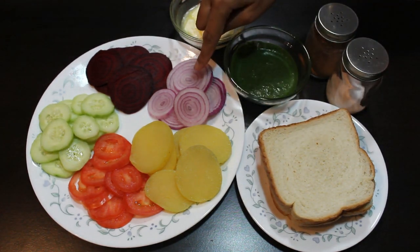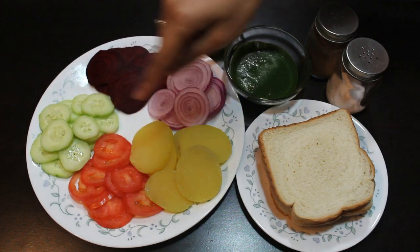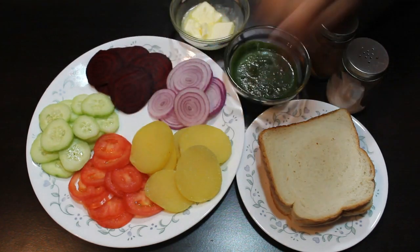Some thinly sliced onion, beetroot, cucumber, tomato, and boiled and peeled potato.